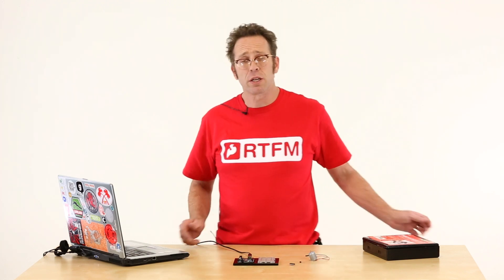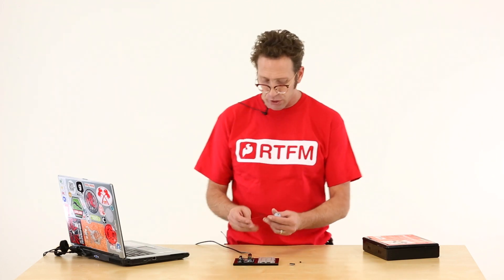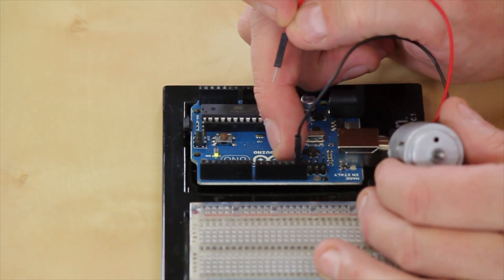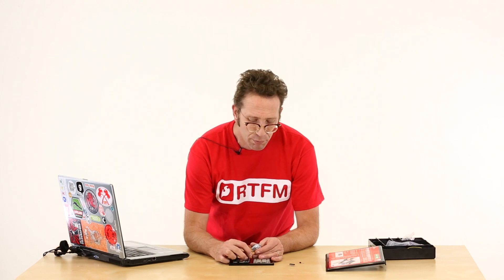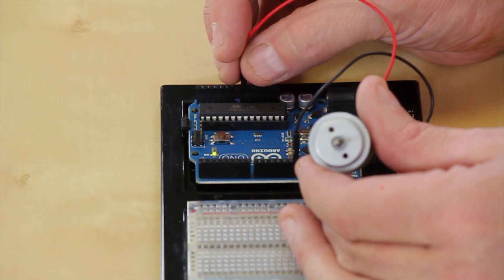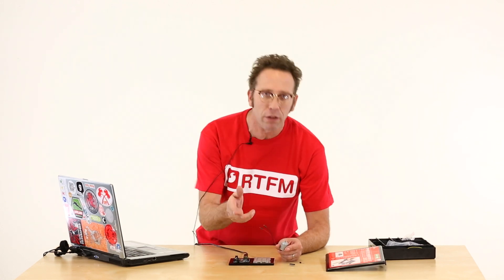Loaded on my Arduino is the most basic sketch — the blink sketch. Let's look at trying to hook a motor up to the Arduino just using the blink sketch. I've got my black leg from the motor plugged into ground and I'm blinking on pin 13, but if I plug into pin 13 nothing happens to my motor, because pin 13 doesn't provide enough current to turn this motor. If I go over to my VIN, which is all the current coming from my USB port, my motor operates. The chip won't source enough current to turn the motor, so I've got to figure out a way to switch current with one of my microcontroller pins.